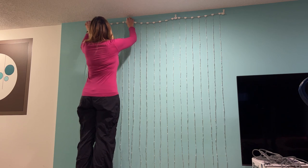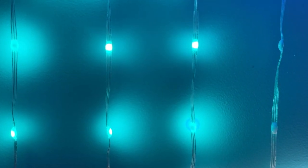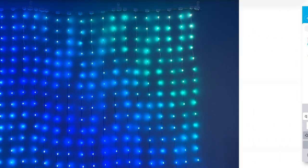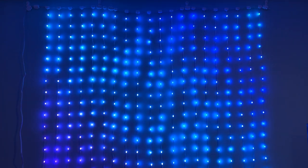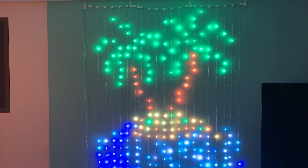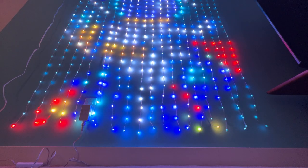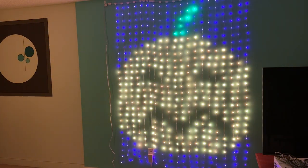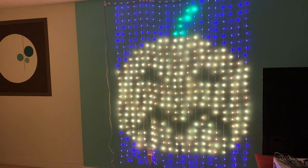Getting these lights set up was practically instantaneous. Plug them in and they'll automatically start in pairing mode. Using the Govee app, you'll link the light to your home's Wi-Fi for app or voice control. Using the app, you can control the color, use different scenes, and play with the different patterns. The Govee Home app also lets you use preset scenes and color patterns and the music sync setting, which we'll get to.